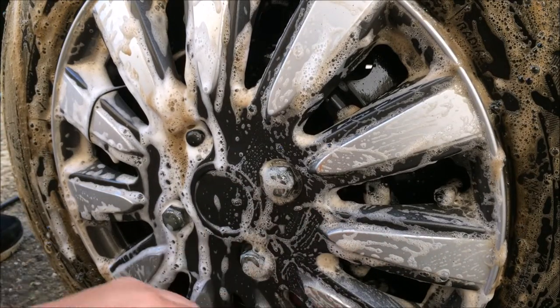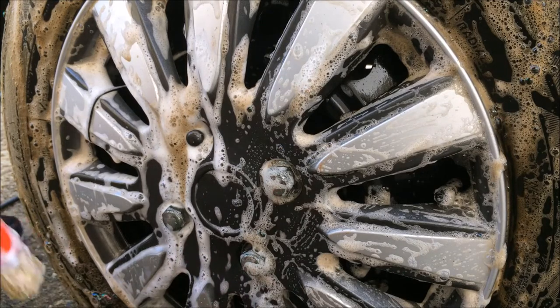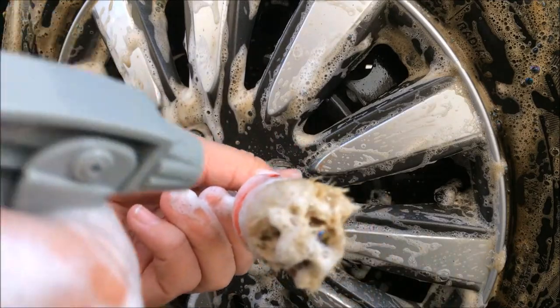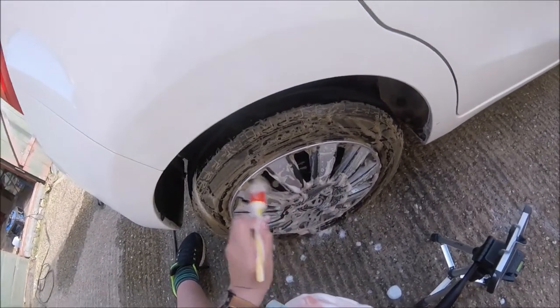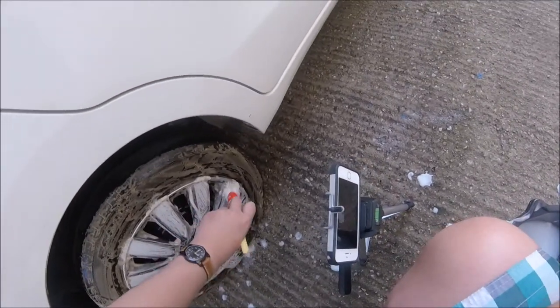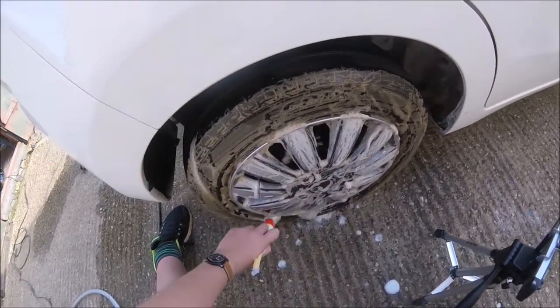AutoSmart's Smart Wheel Cleaner has a very nice foam formula. The only warning I have to say is: do not allow the wheel cleaner to dry under any circumstances, so keep an eye on the wheels if leaving it to soak for 5 minutes. AutoSmart also doesn't recommend putting the wheel cleaner on hot wheels, so make sure the wheels are cool before cleaning them.